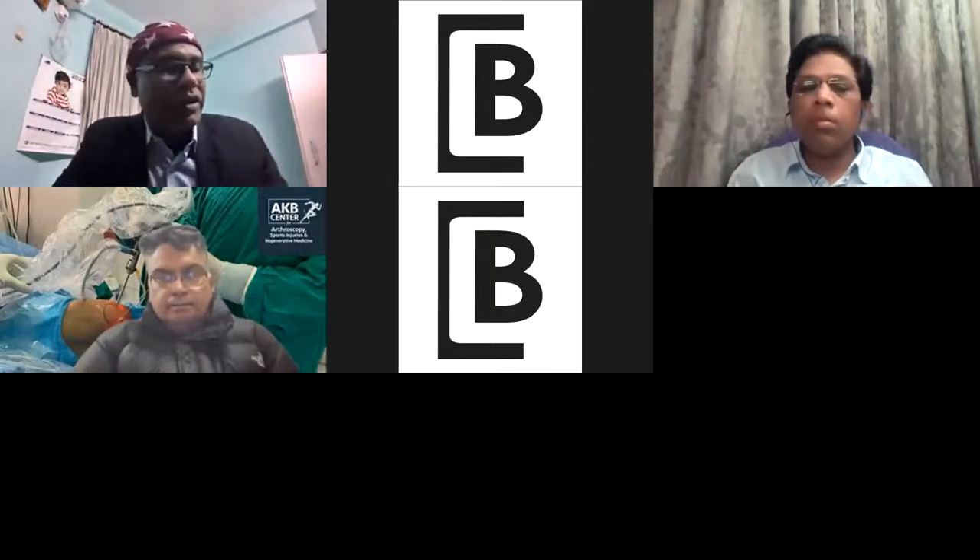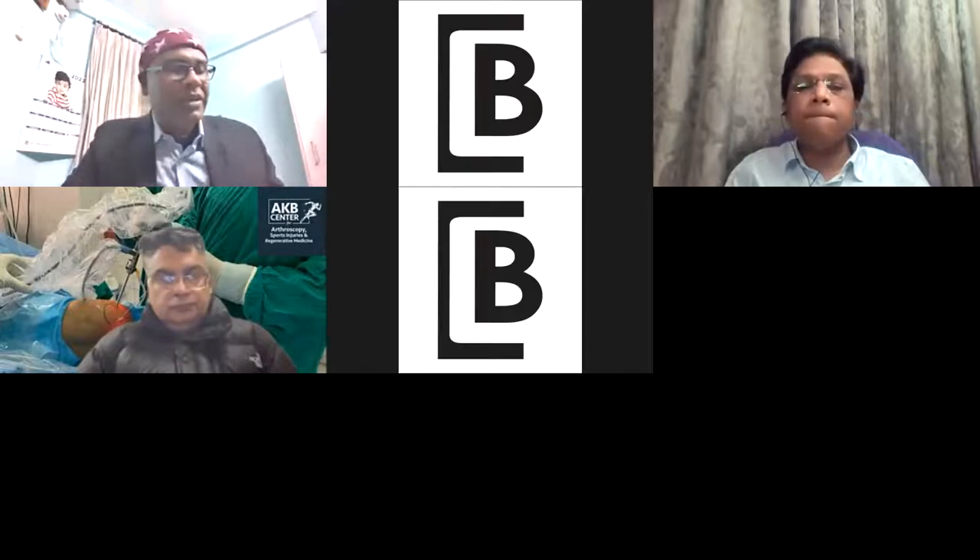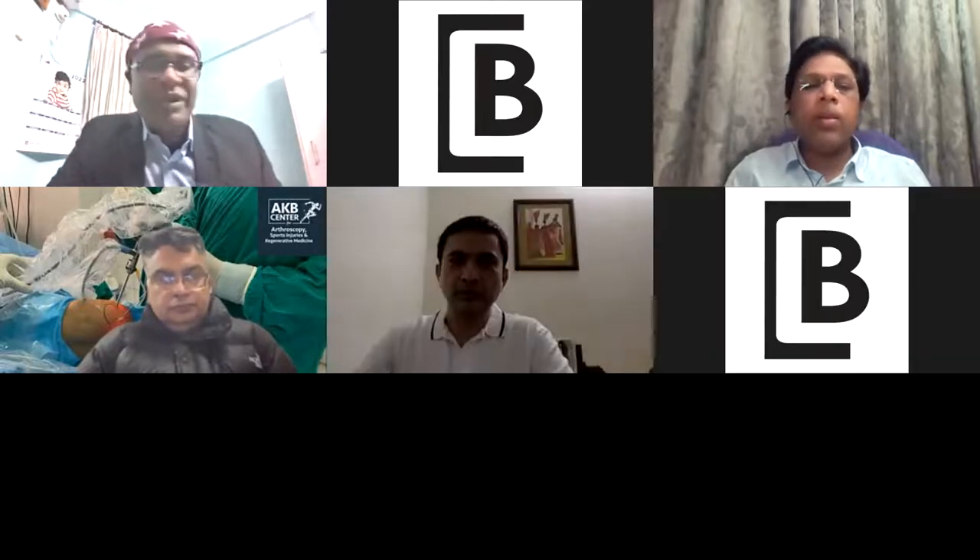Thanks to Biotech for organizing this wonderful webinar on Advanced Arthroscopy Masterclass on Root and Ramp Repair, and thanks to my dear friend Dr. P.H. Jaya Prasad for making this possible on short notice. Without wasting our time, I would like to introduce our faculty. Dr. P.H. Jaya Prasad is one of our faculty, and myself, Dr. Rajiv Raman from Kolkata.